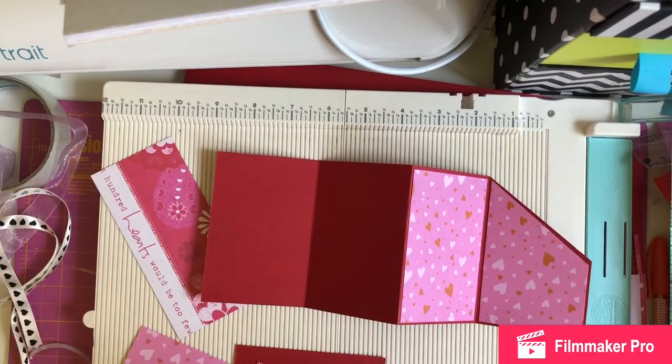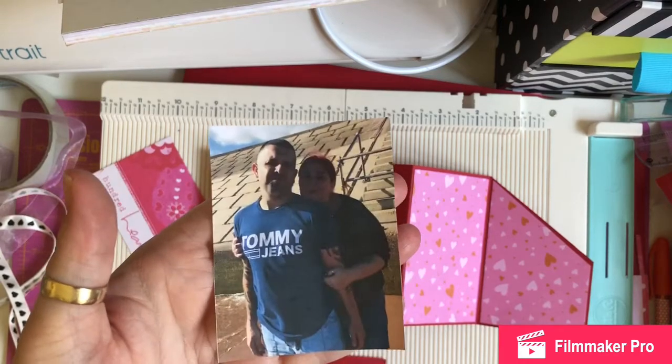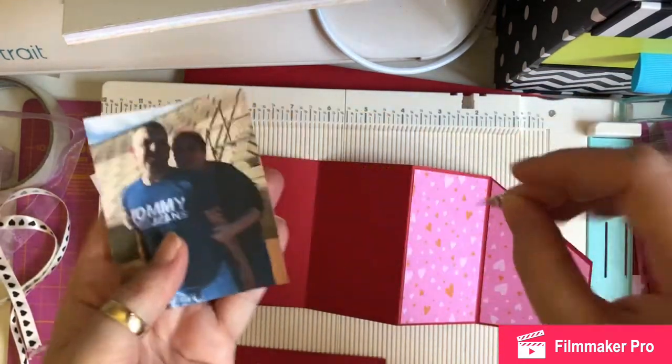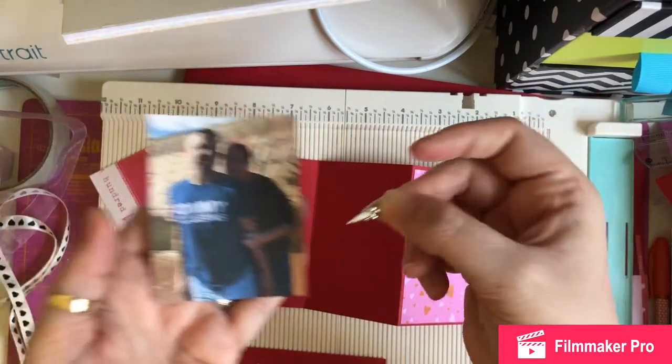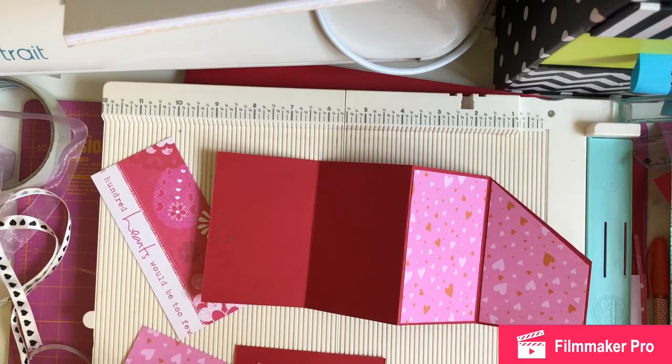Back in October last year we went to Devon as a family and it was actually really hot on one day, so I thought I'd use the ice cream embellishment to go with the photo — partly because it's the only metal embellishment I had, and partly because we did have ice cream when we went to Devon in October.